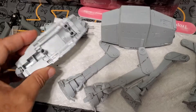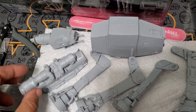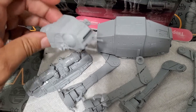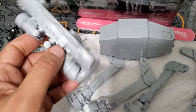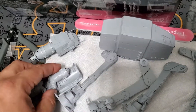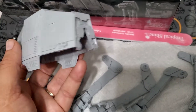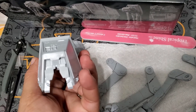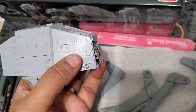These are the main sections of it: you have the head, the laser turret, the cockpit, the underside where the legs get connected, and the main body. There are a few parts here I did glue because they just would not stay in place.